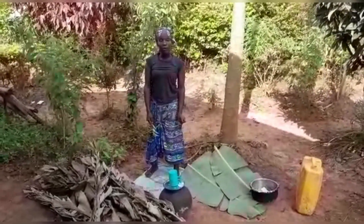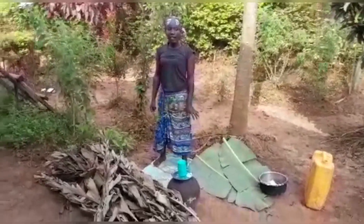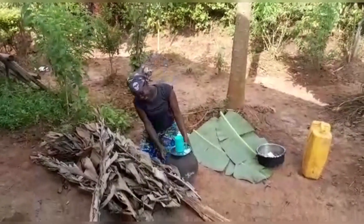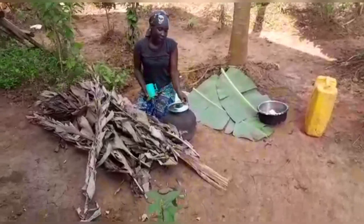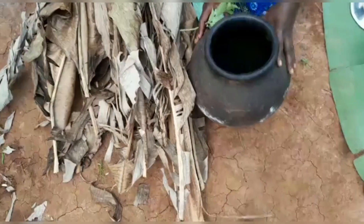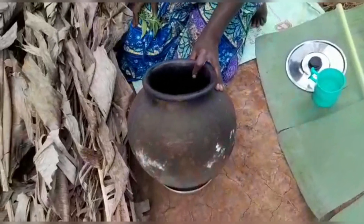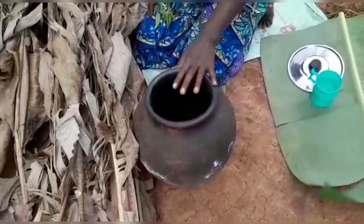Today I've brought you our African traditional pot — this is the one. This is where we keep our drinking water. This pot is made out of clay. When you put the water in it, it cools the water, and you get the water from this pot when it is cold.